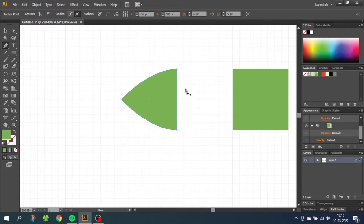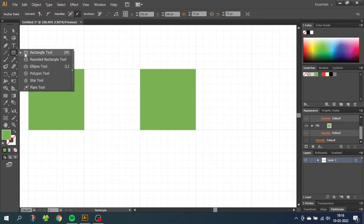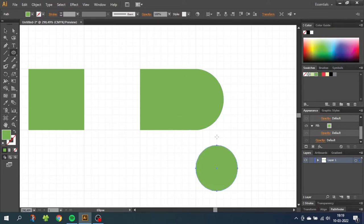Now let's move on to the head. Choose the ellipse tool and draw a circle that fills out one of the squares on the grid. With the arrow keys, nudge it in until half the circle sticks out of the square. Now draw another circle down here — this circle is a little bit smaller, two small squares to be exact. This circle is going to be the eye, so select the yellow color.